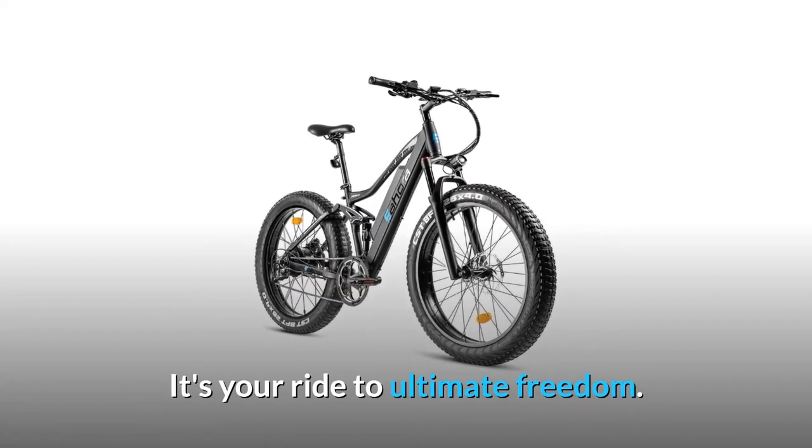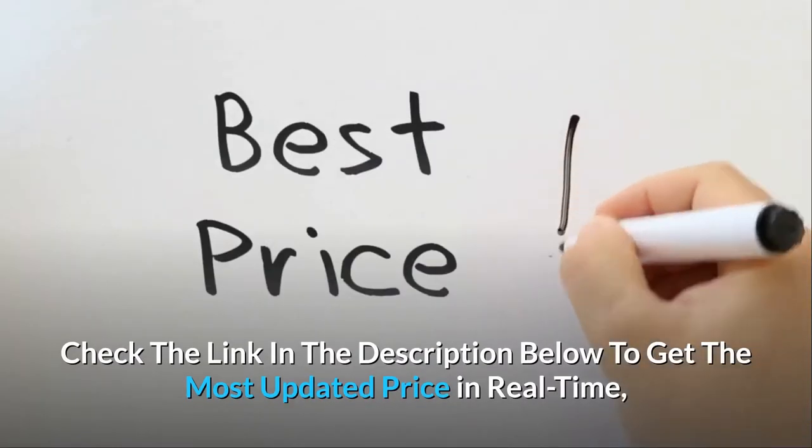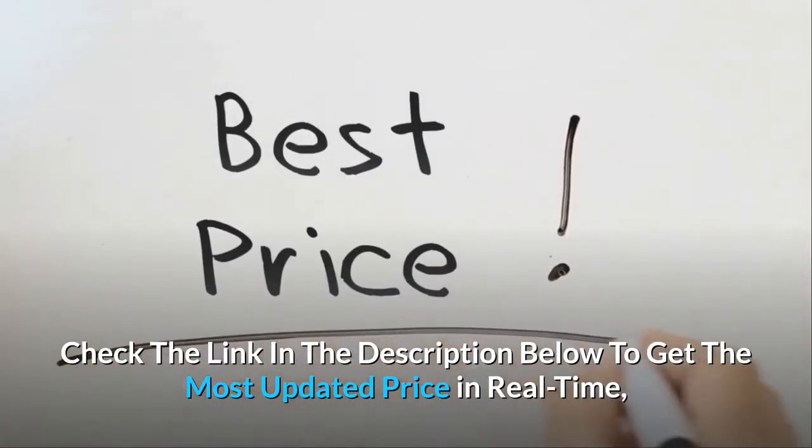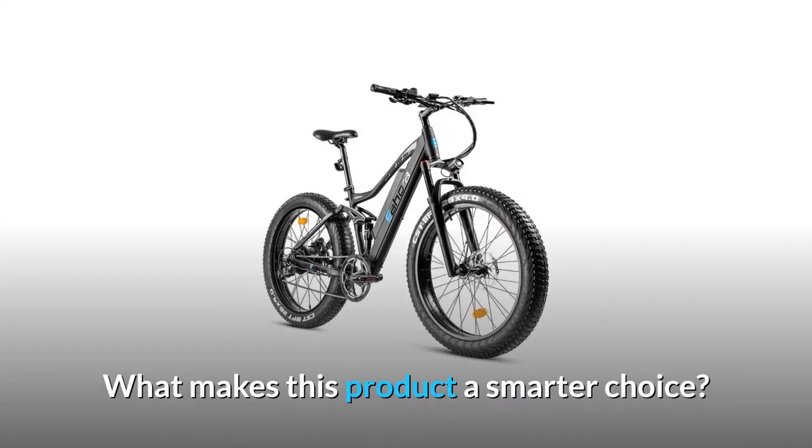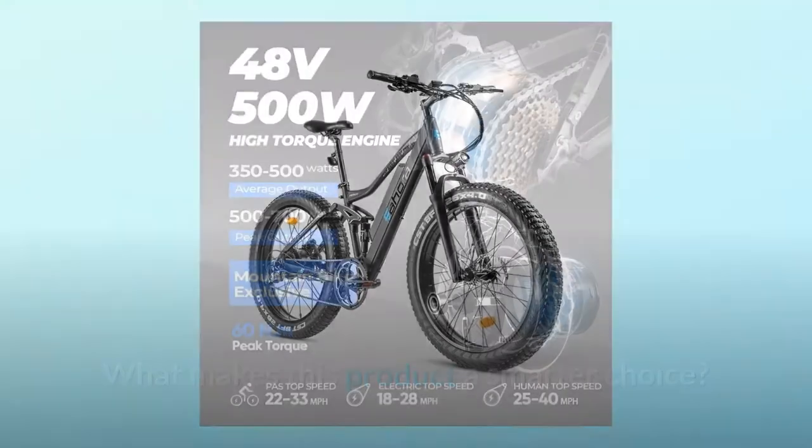It's your ride to ultimate freedom. Check the link in the description below to get the most updated price in real time — you never know when these things might go on sale.